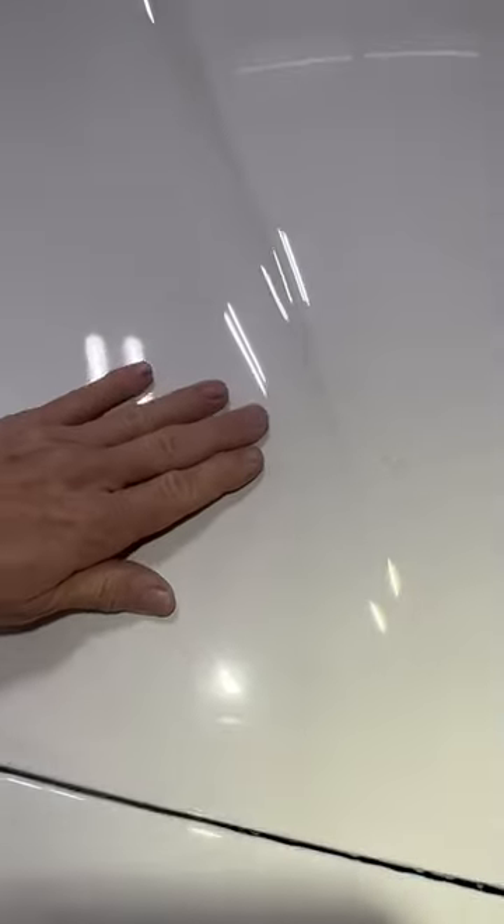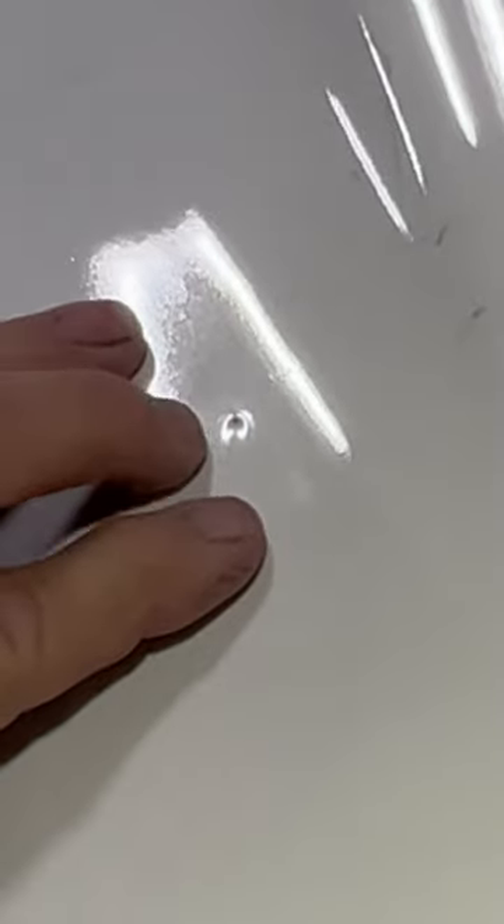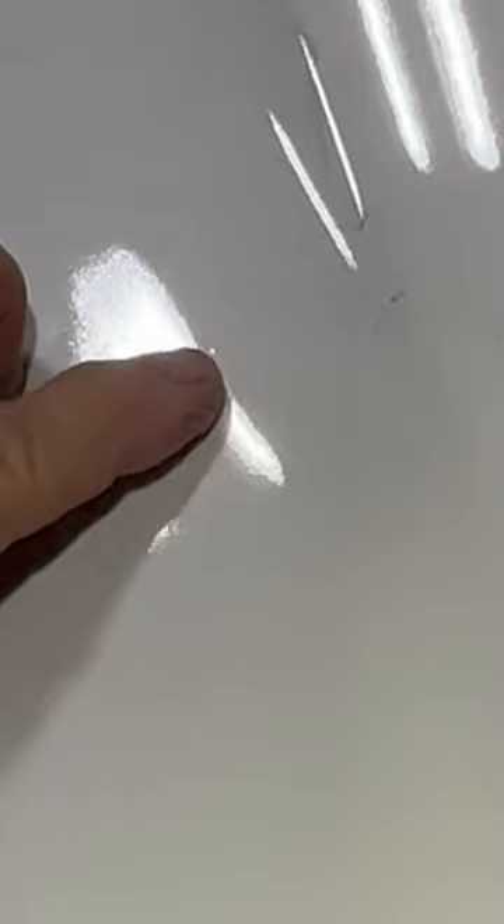The white Corvette has a few chunks of dirt that you don't want to sand over first. This chunk right here in the hood is huge, so it needs to be shaved with a razor blade a little bit before you start sanding it. Otherwise it will break out and roll scratches.